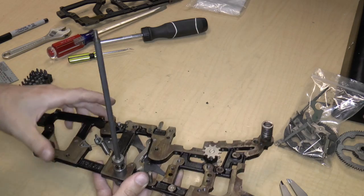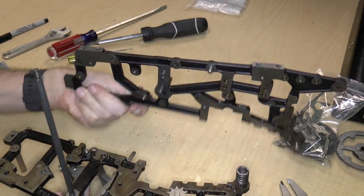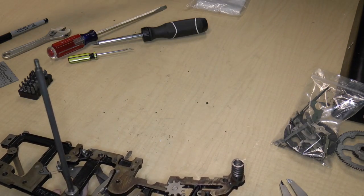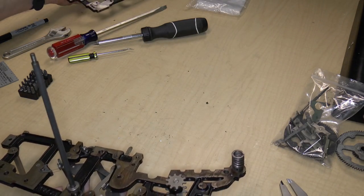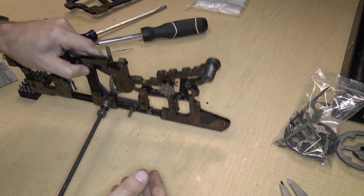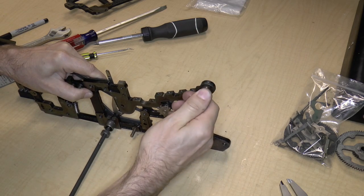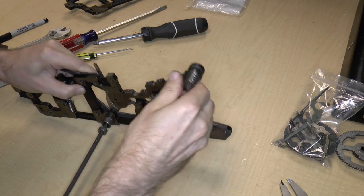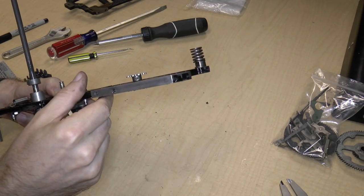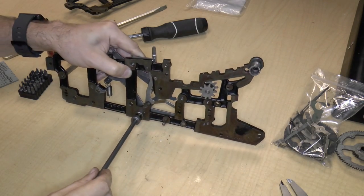Previously we had taken apart every single piece from the right-hand frame. So now we are going to take off every single part from the left-hand frame. This spring appears to be connected quite well — I'm pretty sure I could probably twist it off, but I'm just going to leave it for now.